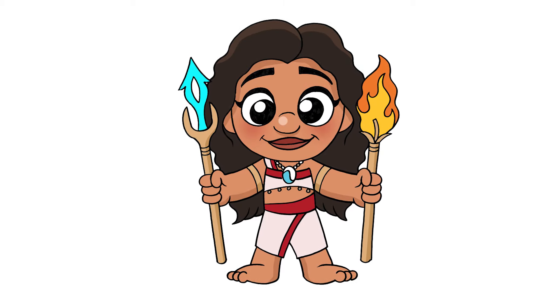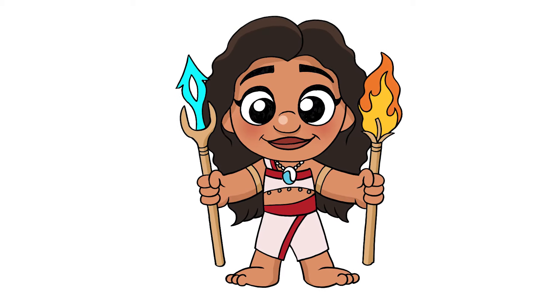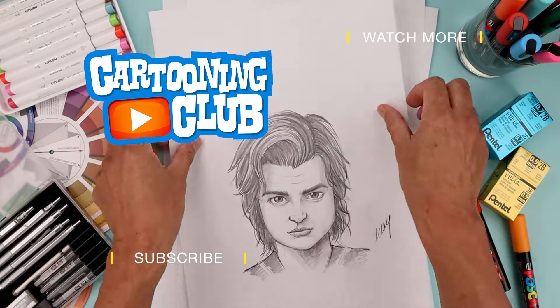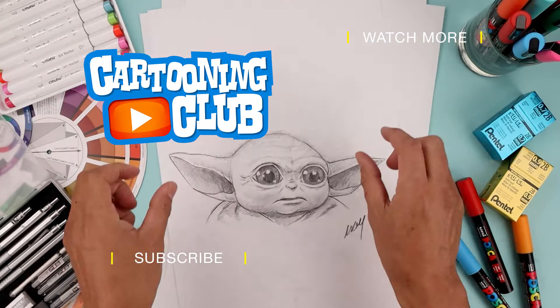Sign your art and add a splash of color — that's pretty much it! That's how you draw Moana from Moana 2. I hope you enjoyed today's lesson. Please make sure you subscribe because I'm posting new lessons every single day. Thank you for watching and I'll see you again soon.